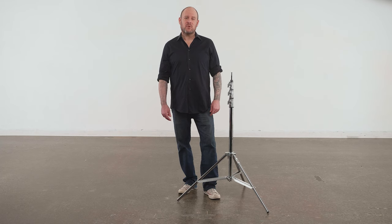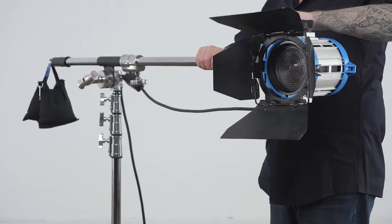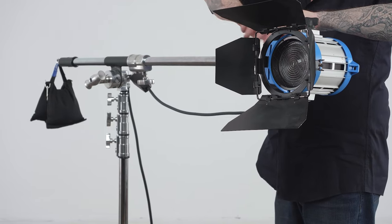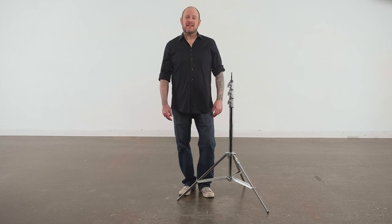Let's see if the stand can support a fully rigged boom. With the weight of the boom itself, the counterweight, and the light, the total load is nothing for this stand. Just as I thought — the stand is as solid as a production day is long.